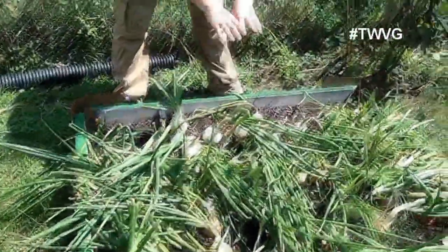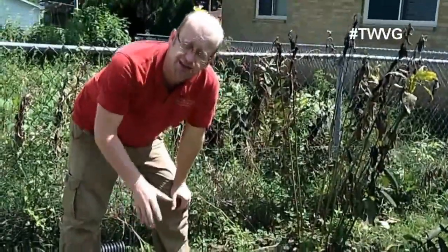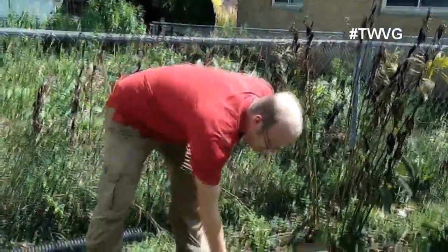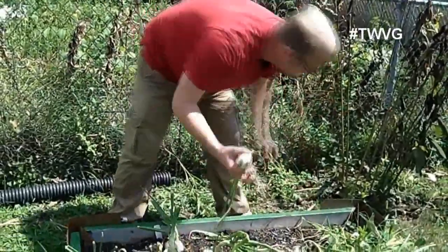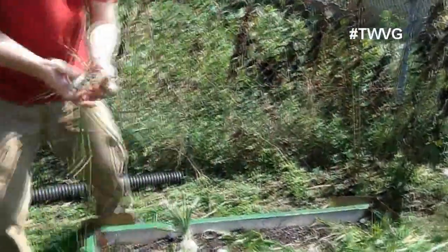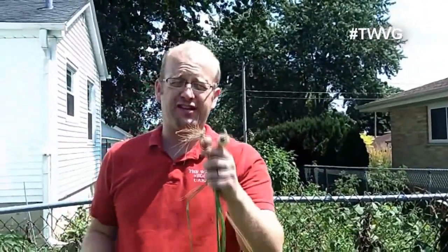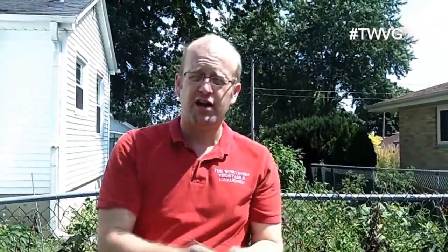We didn't have all wonderful success in this bed. To some of you, this may be unbelievably great, and to some it may seem kind of tiny — everybody has their own standard. These are some of the smaller ones. Typically when we grew onions in the actual ground garden, if we got something this size, we were excited. If we got something larger, we felt we had just accomplished a world record.